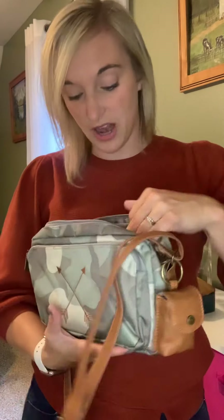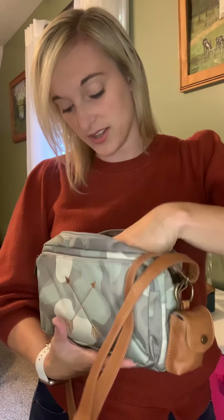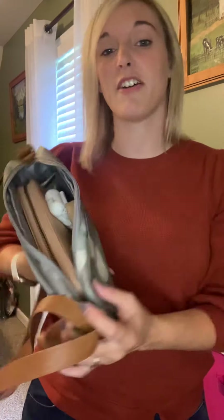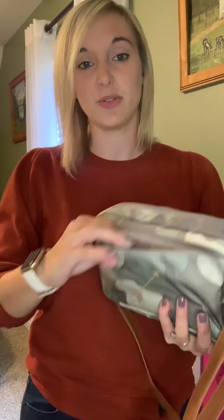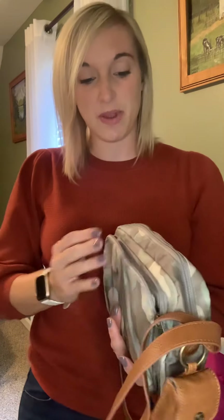Everything fits in here, including my Benjamin's Wallet. I also have my mask, some lip gloss, and my AirPods — all of that stuff fits in there so I can easily zip it up and take it to work. And in my front pocket I do have some mini catalogs and some pens, so they stay separate from everything and don't get bent.